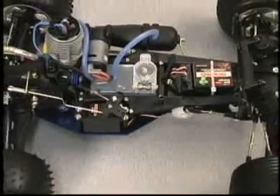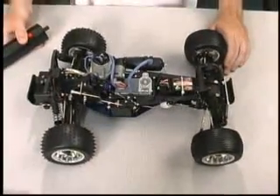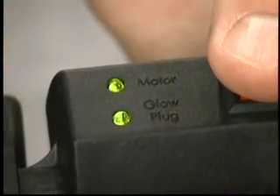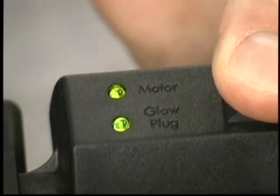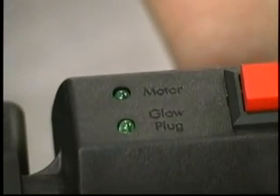Our Nitro Rustler here doesn't have any fuel in it, so we'll use it to show you how the Easy Start monitors itself. There are two status indicator LEDs on the handheld control unit: the motor LED and the glow plug LED. Both LEDs should light green when starting.